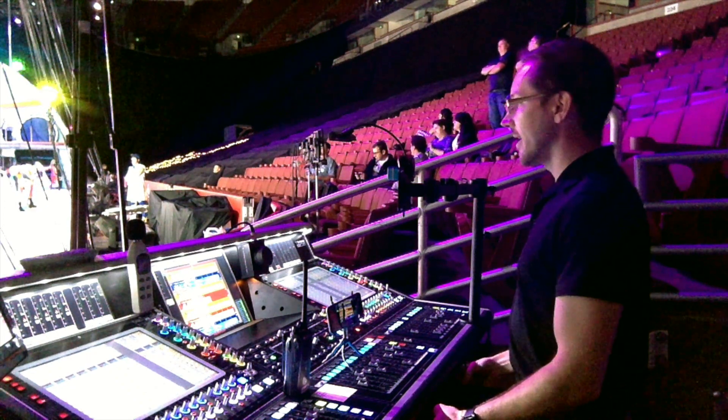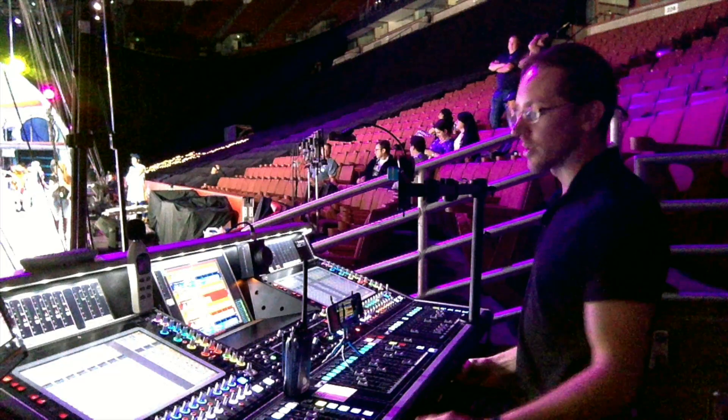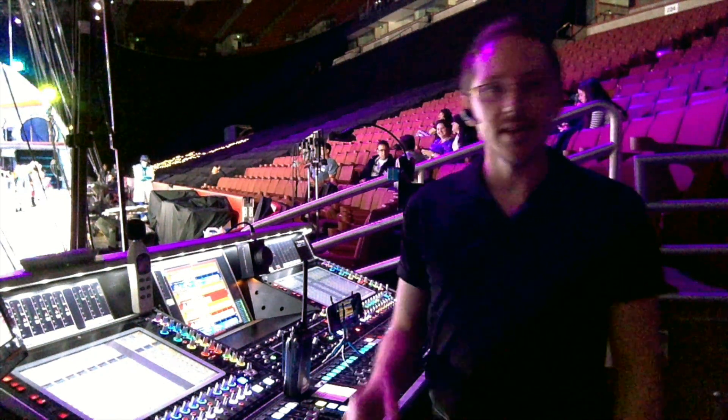I kept trying to add high end, and in the end I discovered this effect that comes built into the SD5 called Audio Enhancer. It's been really helpful because I was able to put it on the kick and the snare and mainly just use it to crank up the high end to a surreal place that probably no microphone would ever take it to, and really help those two elements cut through in the mix so I don't just have to turn them up way too loud. I can really just bring up that high end so that it's at a happy place in the mix, and that turned out to be the most helpful effects processor that I found on the SD5.